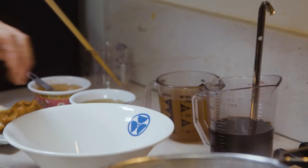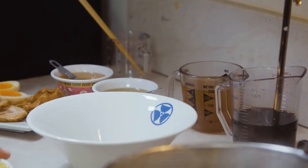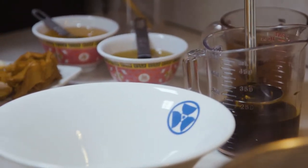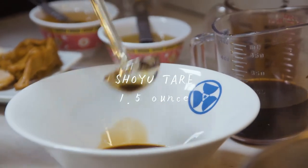And the third element is the tare. We got the shoyu dare and shio dare. The only thing that's different between shoyu ramen and shio ramen is the tare — either you're gonna put this tare or the shio tare. Everything else is the same: same soup, same noodles, same toppings, same aroma oil. So right now we're gonna make shoyu ramen, and we're gonna put in one and a half ounces of shoyu dare.